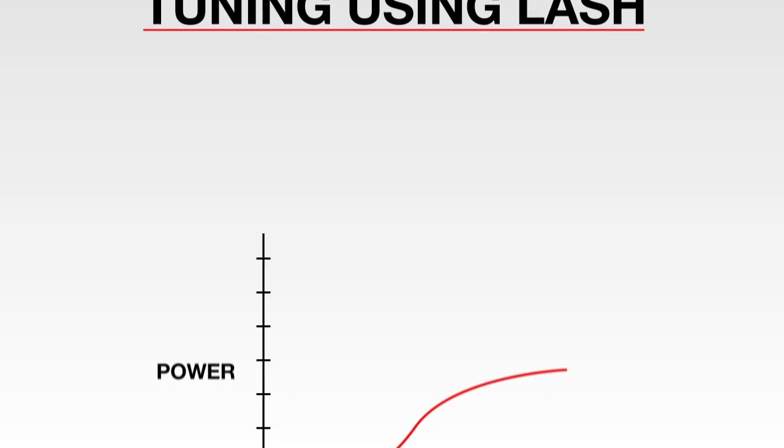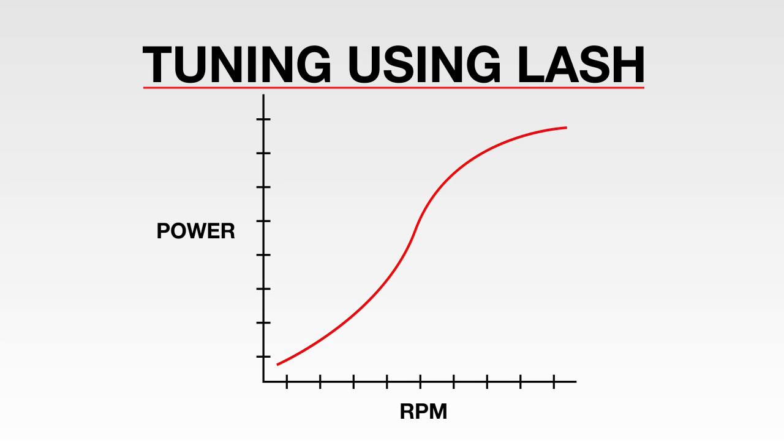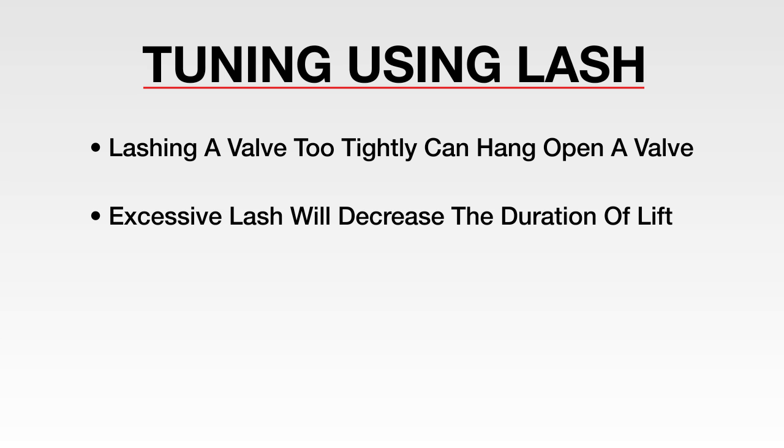Some engine builders and racers use valve lash as a tool for tuning at the track. Greater lash gives an engine more bottom end or torque, while tighter lash creates more top end or horsepower, which is typically made in the higher RPM range. Lashing a valve too tightly can hang open a valve, while excessive lash will decrease the duration of lift, in essence making a cam smaller.